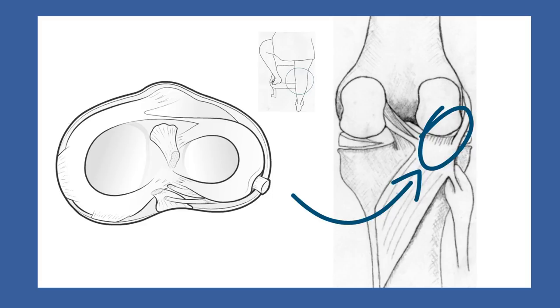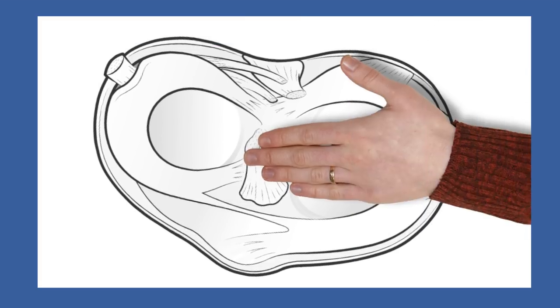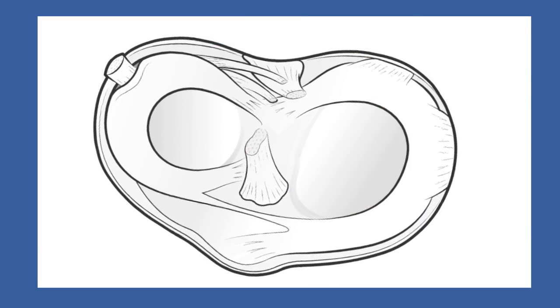Now let's return to the previous image to introduce vocabulary for discussing meniscus tears. The main part of the meniscus is called the body of the meniscus, while its outer edge is referred to as the rim.